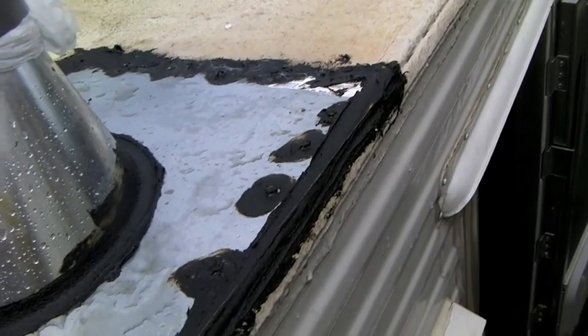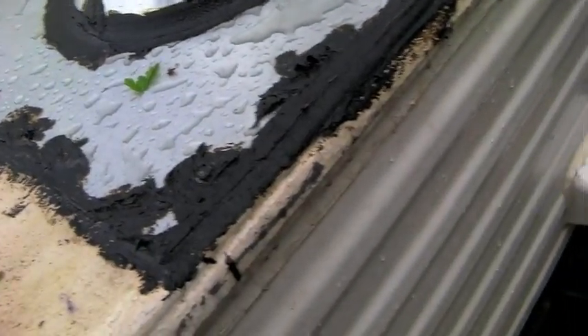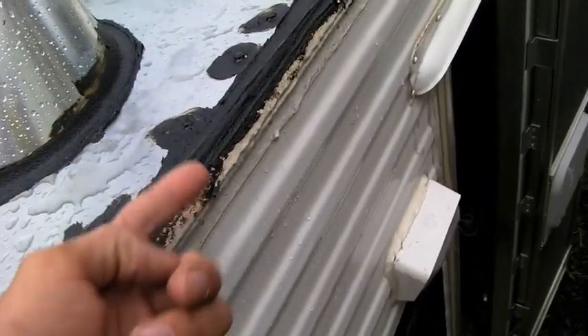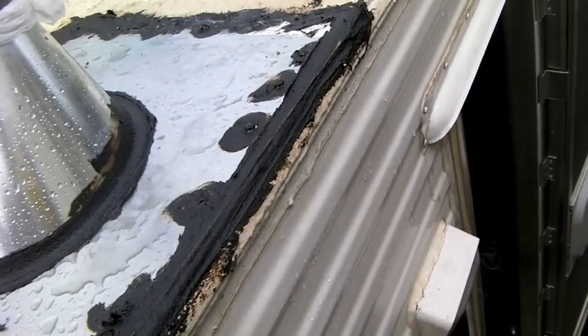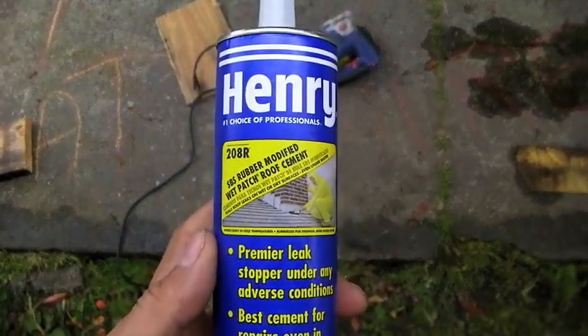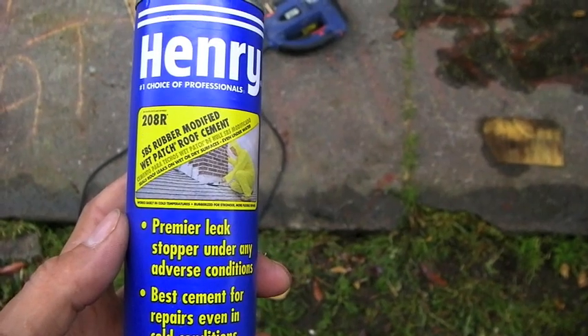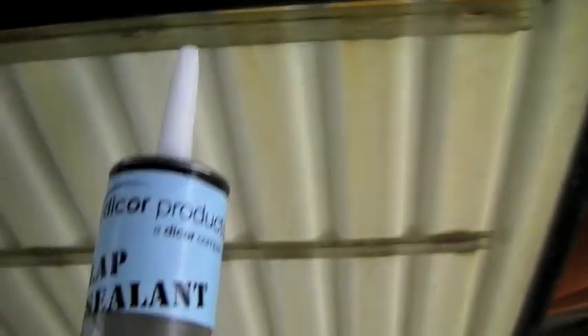Step two: sealing the roof with Henry's 208 wet sealant — amazingly, you can install this even when it's raining. We get the flashing on there, put a whole bunch of caulk up under the flashing, smash the flashing down so it squirts out the sides, then paste it over with your thumb and smooth it out. Henry's SBS rubber-modified wet patch roof cement — good stuff. I'll probably do a lap sealant made for RV rubberized roofs on top of that later.